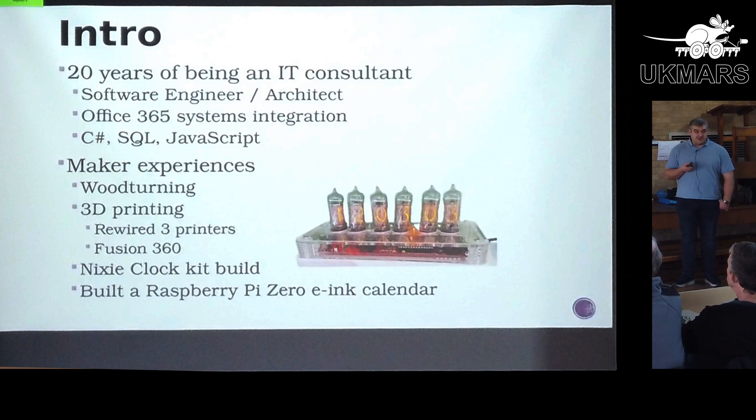Before I started any of the MicroMouse, my making experience — one of my hobbies is woodturning. I've got a couple of 3D printers which I've rewired, so a little bit of electronics experience from that. My biggest electronics project before starting was building a Nixie clock, just to try and get some soldering experience — all through-hole components. And then two years ago, as a separate project, I built an e-ink calendar to sit on my fridge using Raspberry Pis.